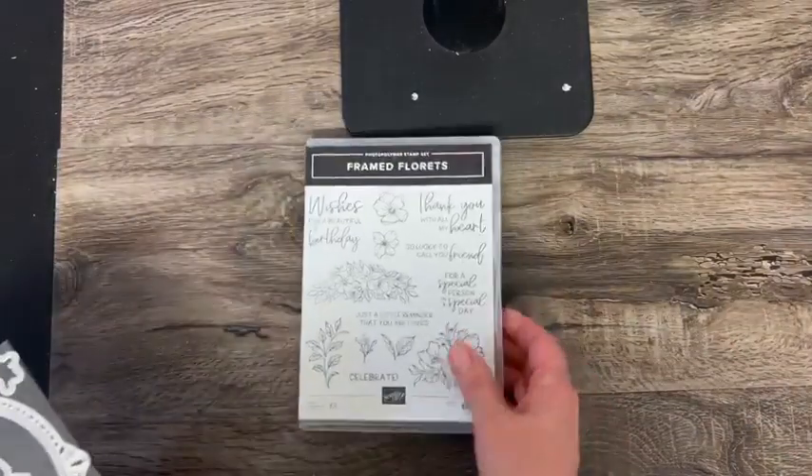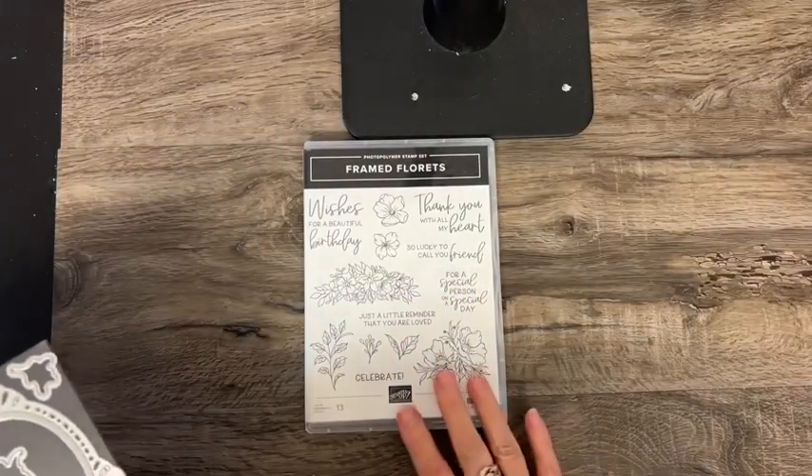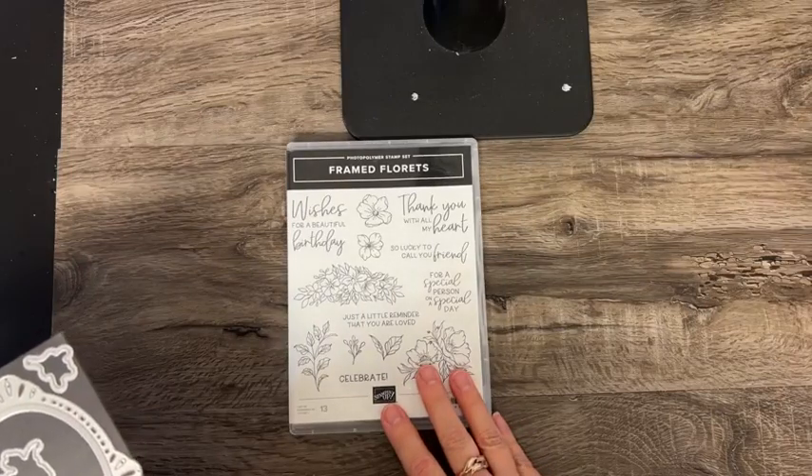And then this you've seen before, because this was a sneak peek item that everybody could pre-order early, but it is in the catalog. This is the Framed Florets.